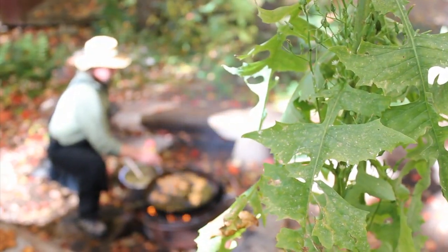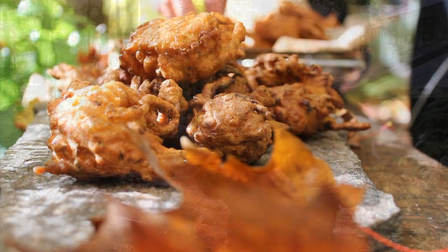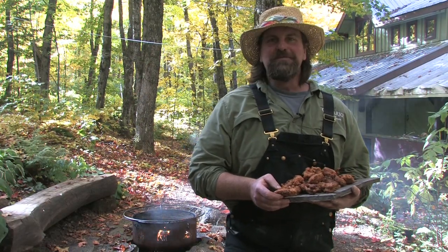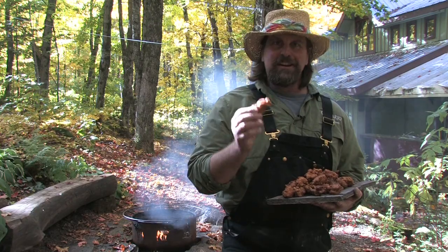Once they are cool enough, enjoy. I hope you found that demo useful and next time you're looking for a hearty backcountry treat, give fritters a try.